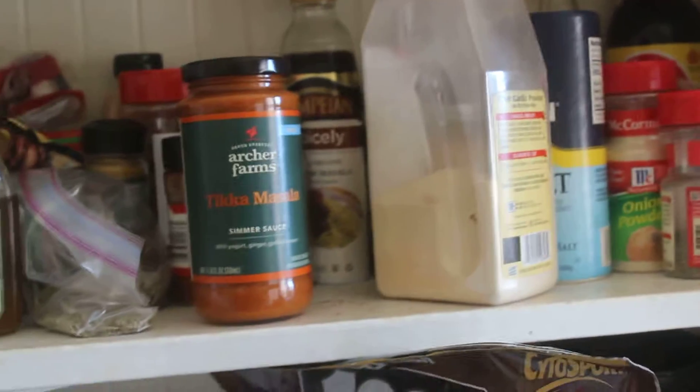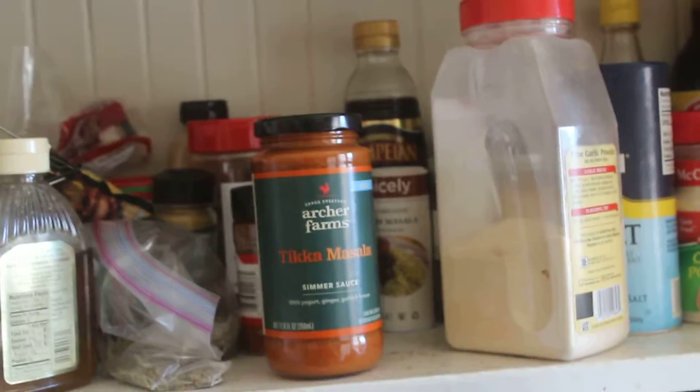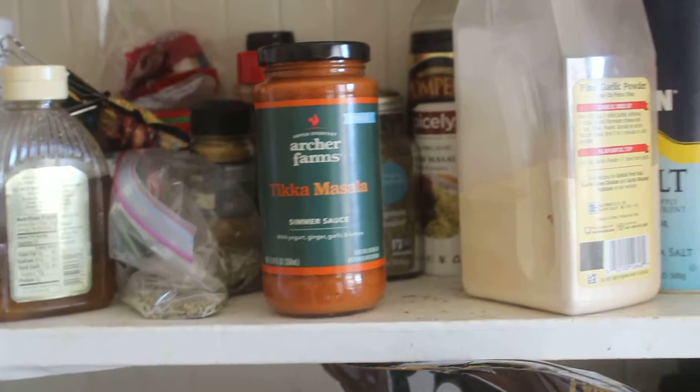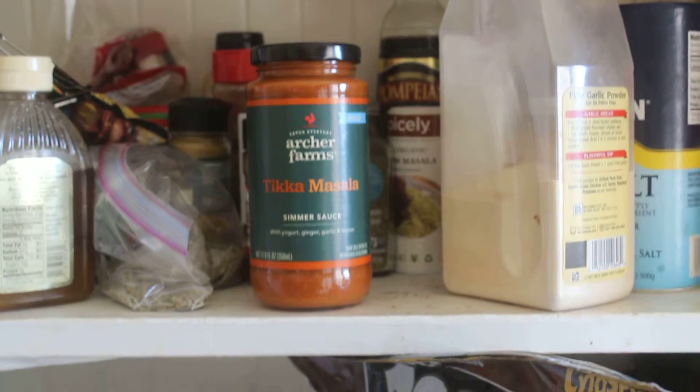They also have the butter chicken, which I don't think is very good, but that has better reviews online. Check it out — I kind of like it. Thank you.